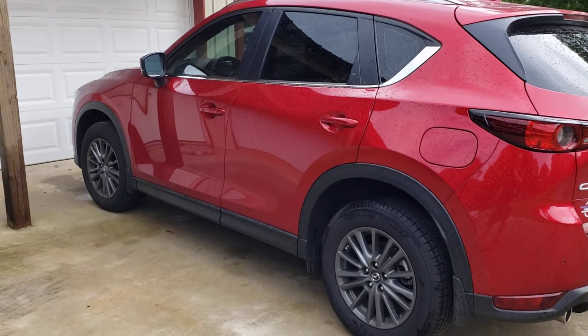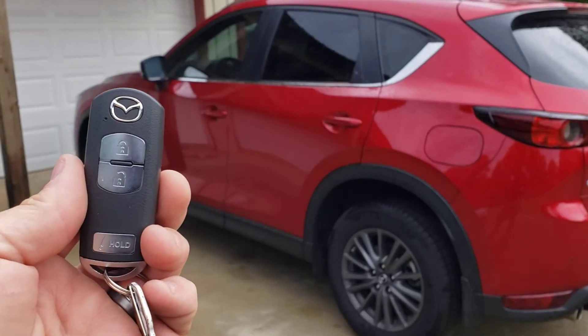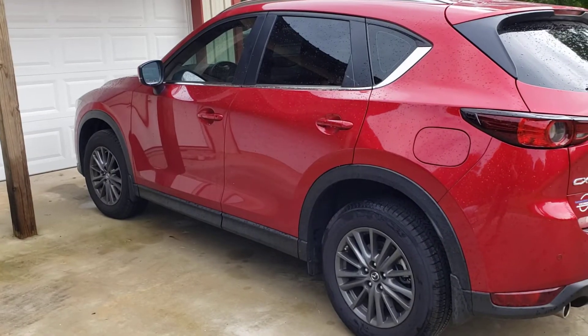2019 Mazda CX-5. It's a push button to start vehicle. We have installed our add-on remote start system.